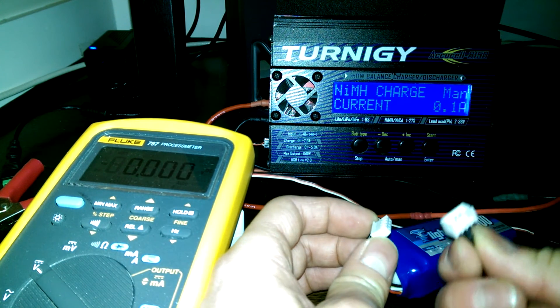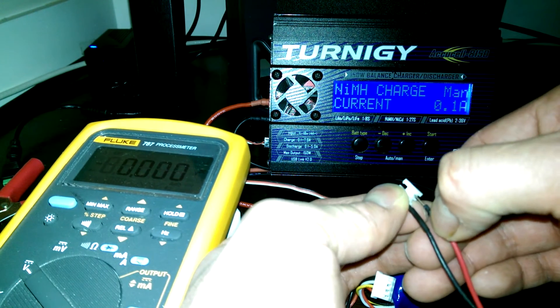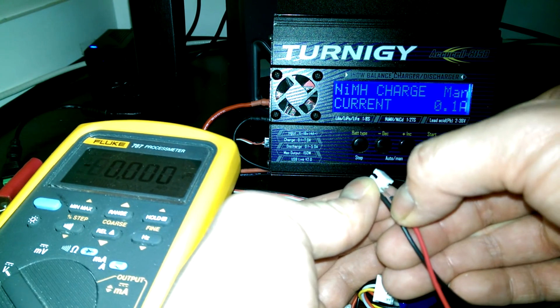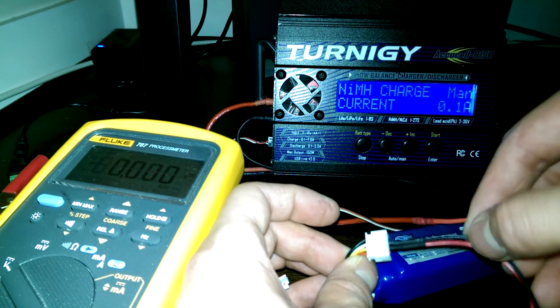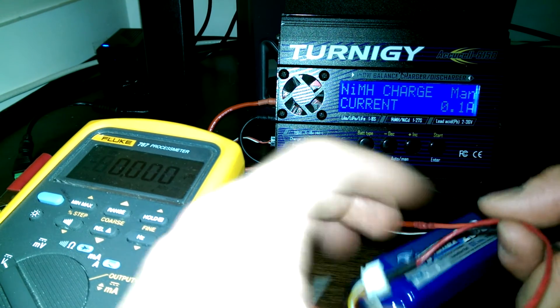If you take this JST connector, you can just pull these in and out. Push it in — if you need to move it over one cell you can, but right now it's the center one so I'll keep it there. Plug that in. You can see the black one is on the white, which is negative for the center cell, and red is on yellow.